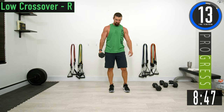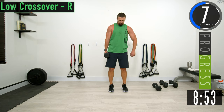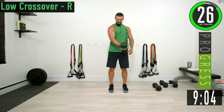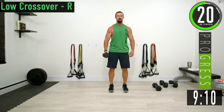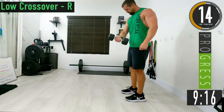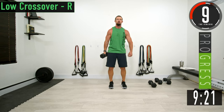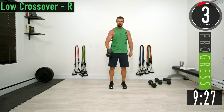We're going into the right side now — low crossover right side. Come on across and squeeze. Put your hand up there and feel it. Keep pushing.